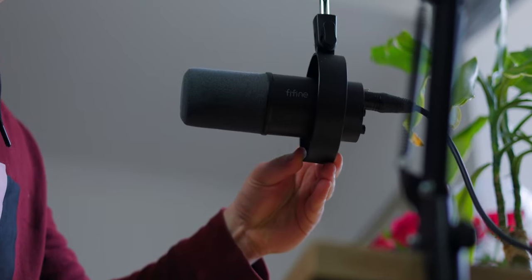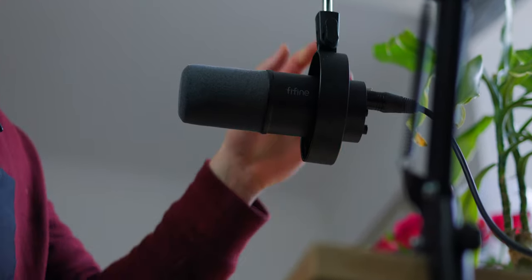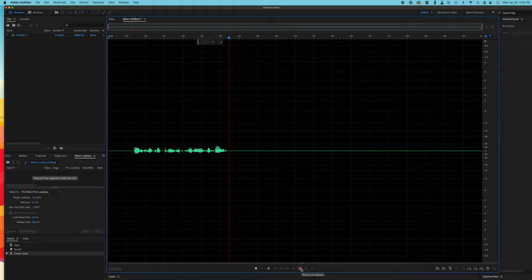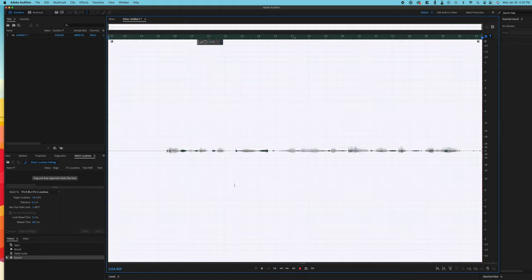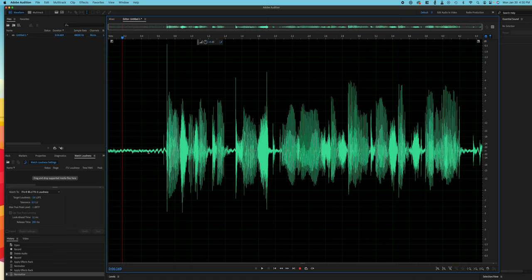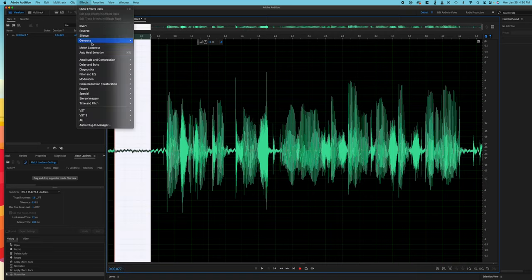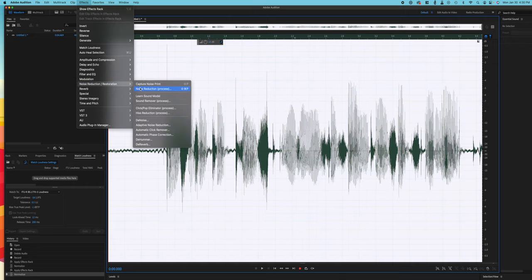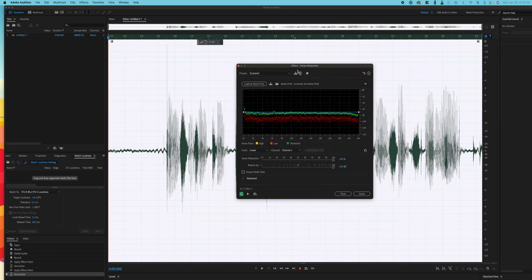From my testing, I would say it's definitely a little bit quieter than I was expecting. When I put it into Adobe Audition, which is what I edit my audio in, it was just kind of quiet, so I had to crank up my computer volume. I had to go ahead and equalize, normalize, compress, and overall boost my volume — and when I did that there was actually quite a lot of static and noise in the background of my recording, which I was a little bit disappointed at.